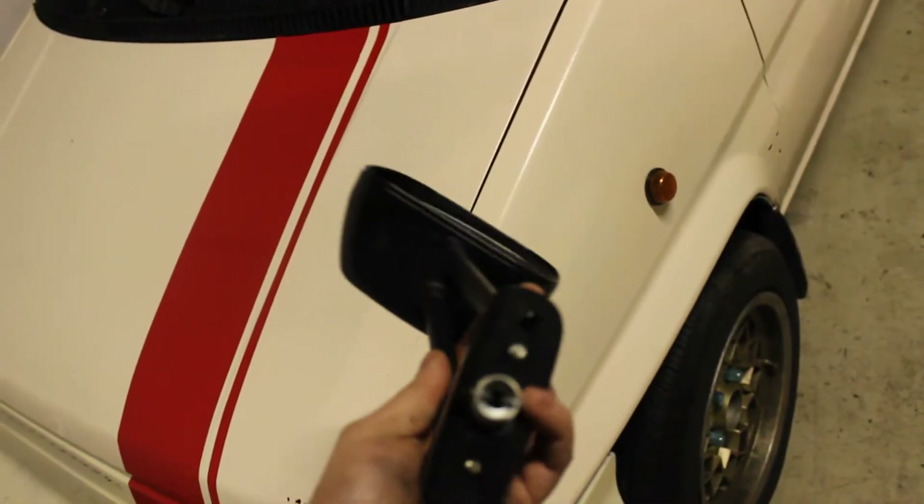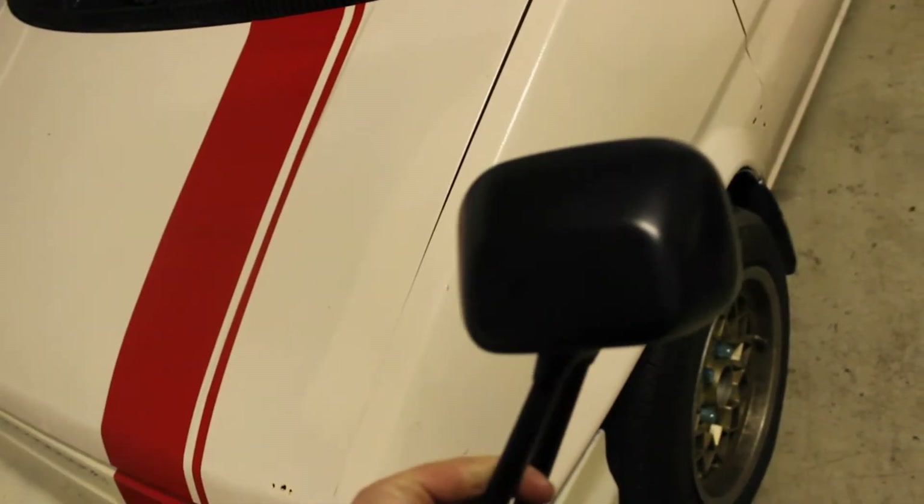Hey guys, how's it going? Brumleer from the Midnight Garage. So today we're going to work on the Honda City again. I got some nice JDM fender mirrors that we're going to install — these are brand new, never been installed, and I'm gonna be the first one to install them.